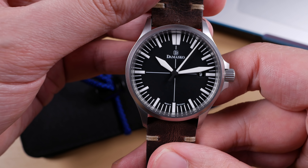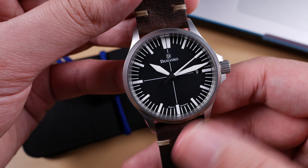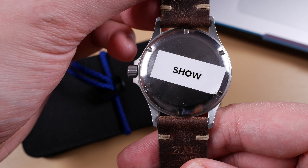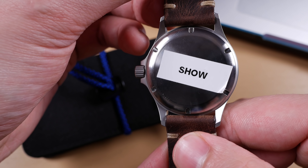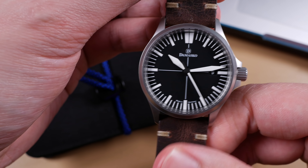But before we begin the video, I'd like to personally thank the team over at Worn and Wound for lending this watch in for review. This is a showroom floor piece, so you'll notice the sticker as well as the case back — this is the proper case back, however you'll notice there is no literature on it. This isn't accurate to what you'd see from Damasco, so we won't be looking at the back all too much during this review.